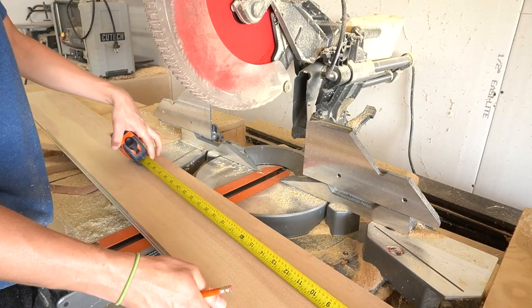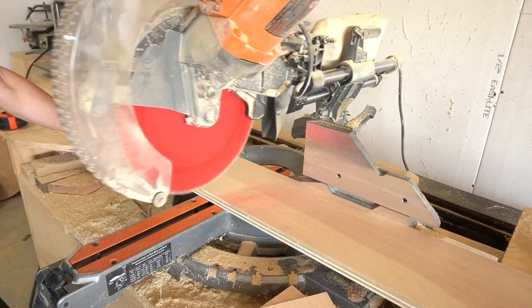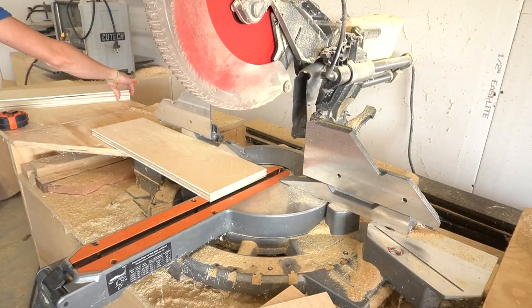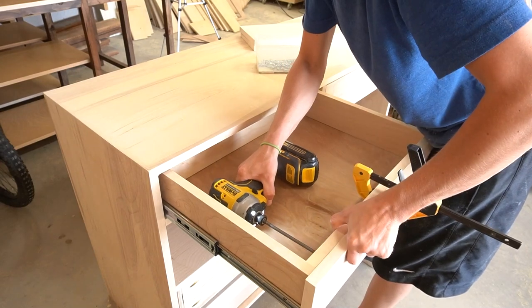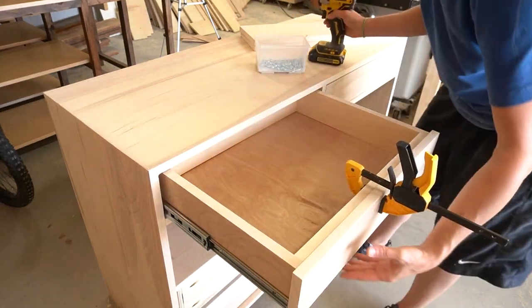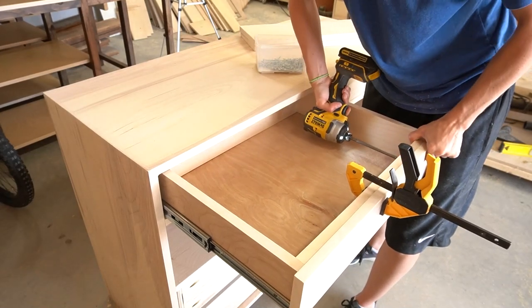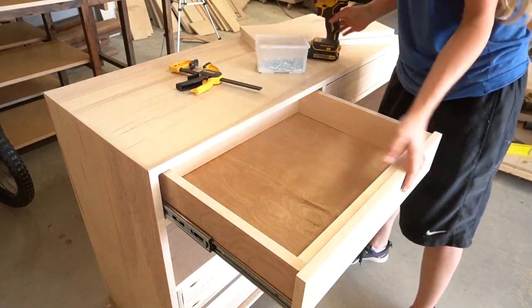Next, I cut down the drawer fronts to allow for an 1/8 inch gap along all sides and applied edge banding along the edges just to make it look a little cleaner. Again, edge banding is always an optional step. Then I installed the fronts onto the drawers using 1 1/4 inch wood screws from the inside of the drawer boxes.